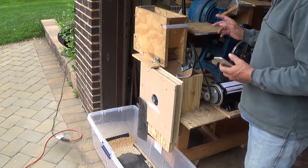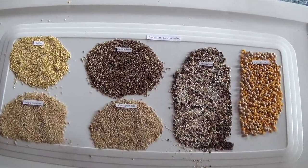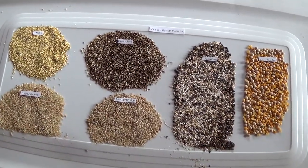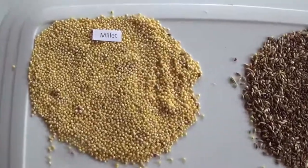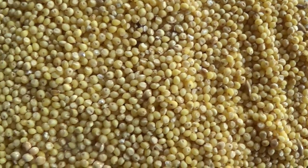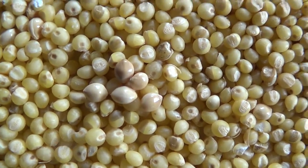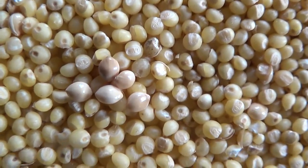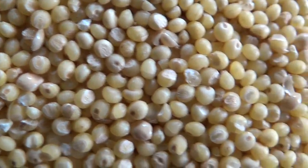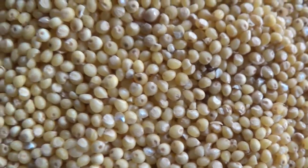Now we'll show the parts. Here are the six grains that we just processed through the impact huller. I poured them through by hand so we don't really know the rate. Here's the millet. I had to add five grains of millet that did not go through the hole just so you can see the difference. Those right there are ones I added to the top of the pile. So we're at 99-plus percent for the millet.